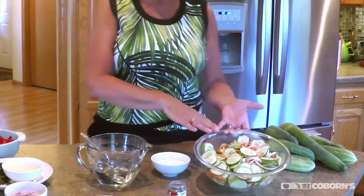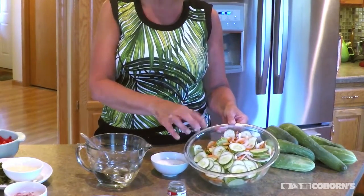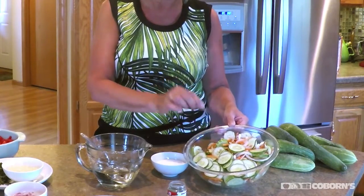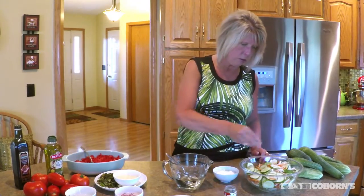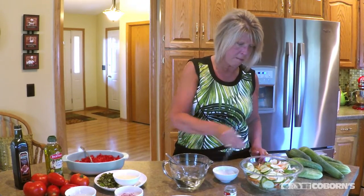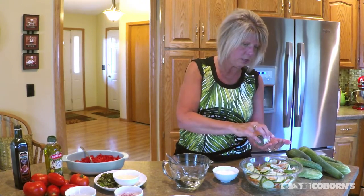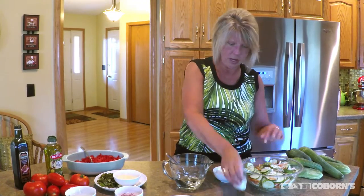So what I did is I made refrigerator pickles and I sliced the cucumbers — I did about six cups. I did some onions, thinly sliced. I put some carrots in there. And then I'm going to put about two teaspoons of salt in here, and a couple teaspoons of dill. Love dill. Put that in there.